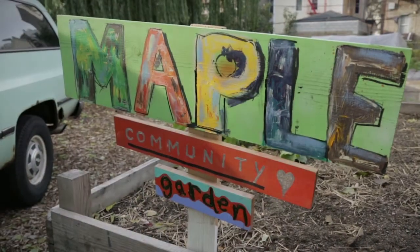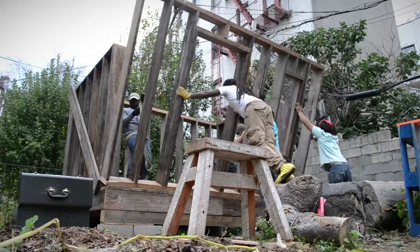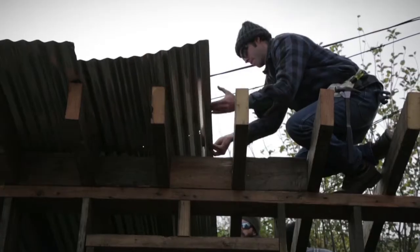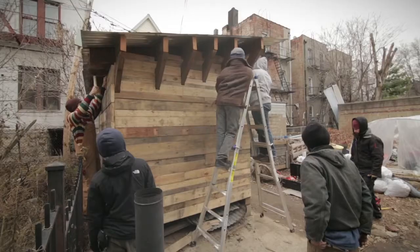We're out here now on Maple Street, the Maple Street Community Garden, trying to finish up this shed that we've been building all fall and winter. It's been the culmination of the 2014 training session.